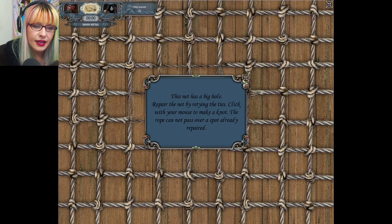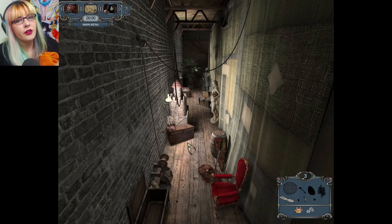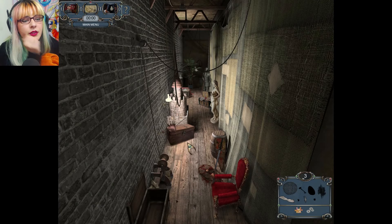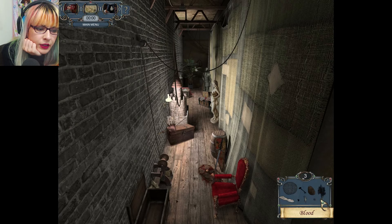This net has a big hole — repair the net by retying the ties. Click with your mouse to make a knot; the rope cannot pass over a spot already repaired. I had to look that up — I just really couldn't do it. We're also looking for blood.